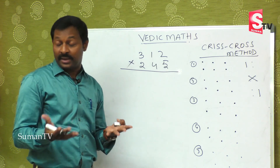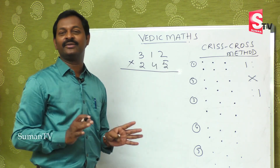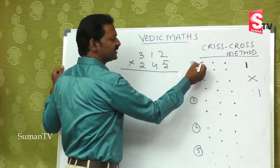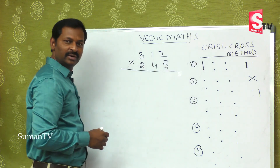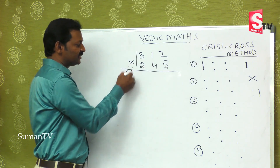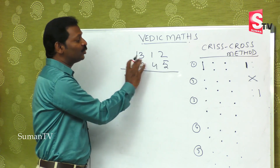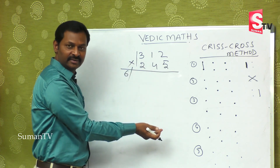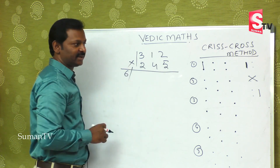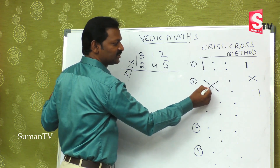So you may get confused, but no doubt — no confusion. The first step is extreme left. I am drawing a slash because you may get a double digit in between. When you get a double digit, what you will do? You will apply the balancing rule. The second step is this into this, plus this into this.